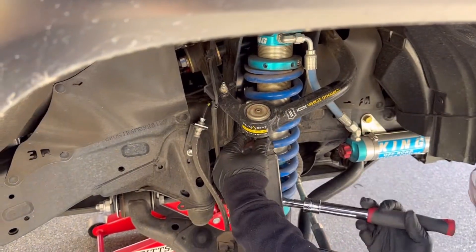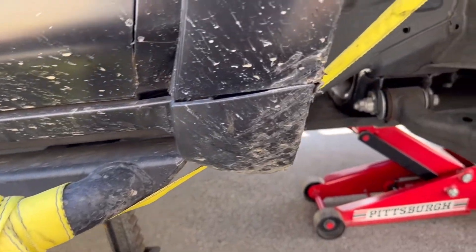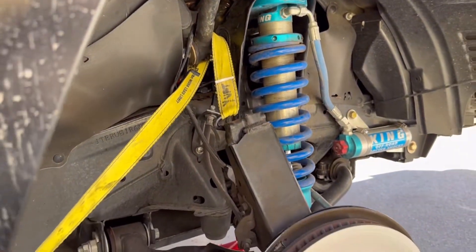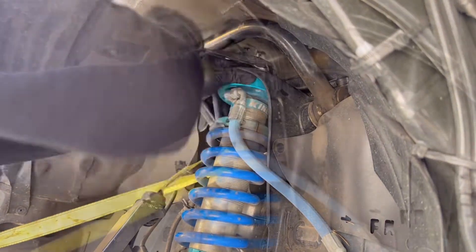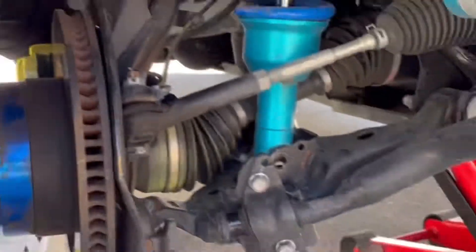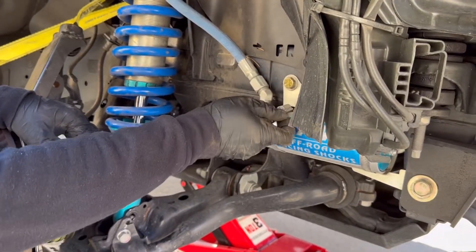We're going to go ahead and remove the shock. We'll first release the upper control arms. We actually have it tied down to hold the spindles in place so it doesn't damage the ABS line. We'll release the three bolts up top. Now we'll remove the King reses.